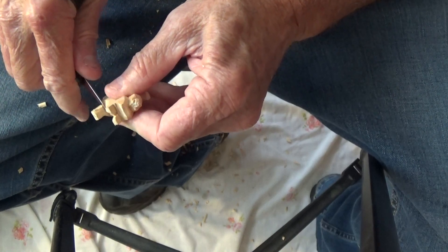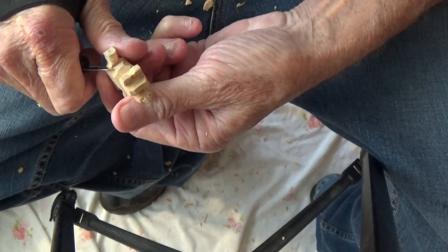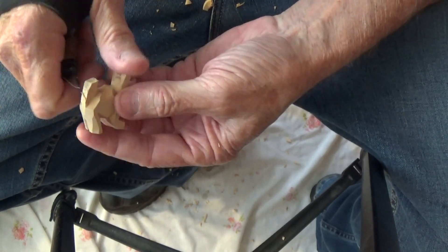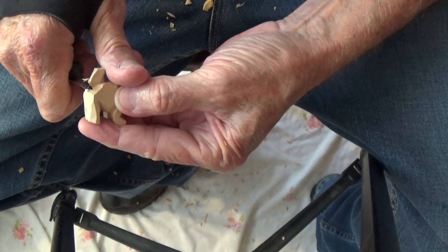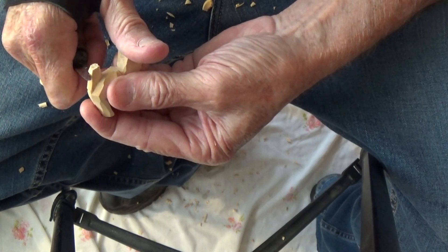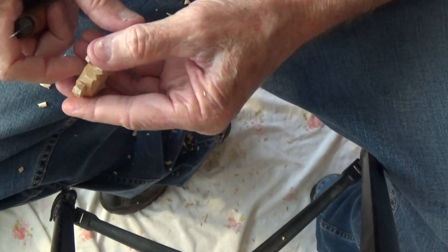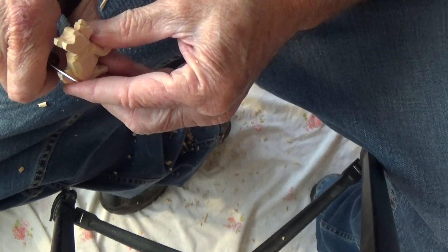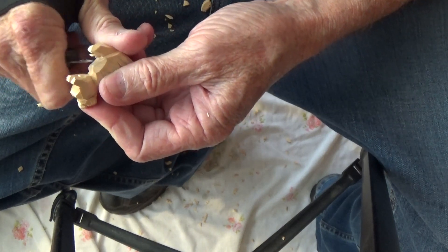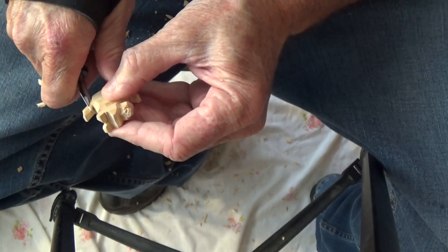And let's just kind of shape that back tail — just like that. We come up this way. There we go. And then just sort of bring that tail back a little bit, just sort of like that.